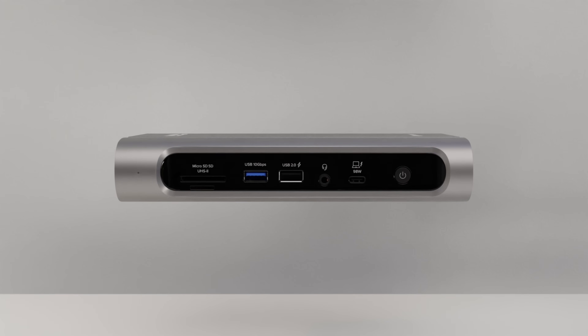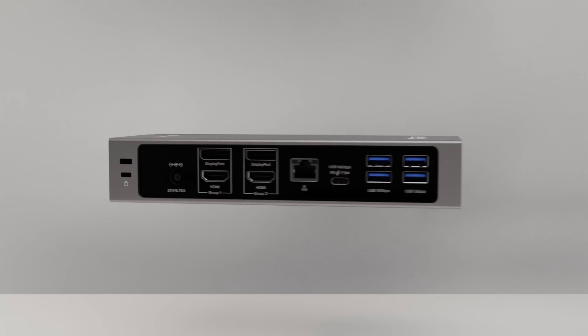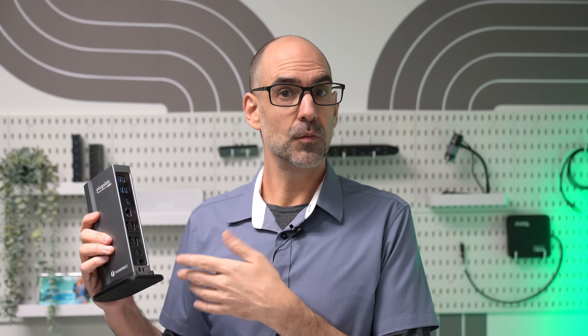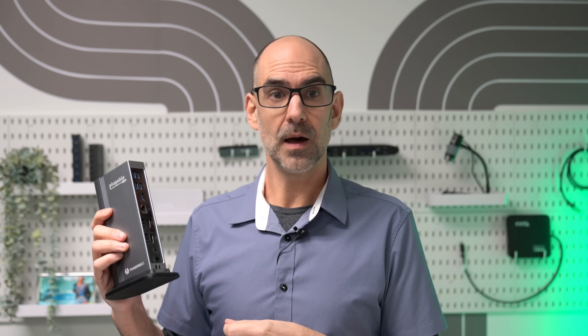Let's take a quick spin through what this dock offers. You've got 40 gigabits per second bandwidth, courtesy of Thunderbolt, connected to your laptop, up to 100 watts of charging, and 2.5 gigabit per second Ethernet.